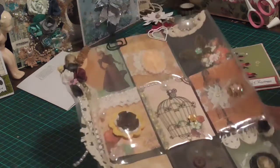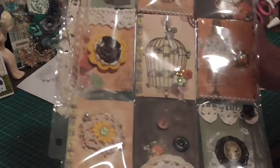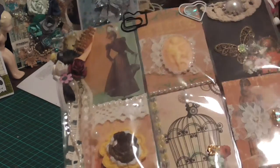So this is from the Miss Empire collection — I've just cut out the images from a 12 by 12 sheet and put a cameo with a bit of trim from my store.